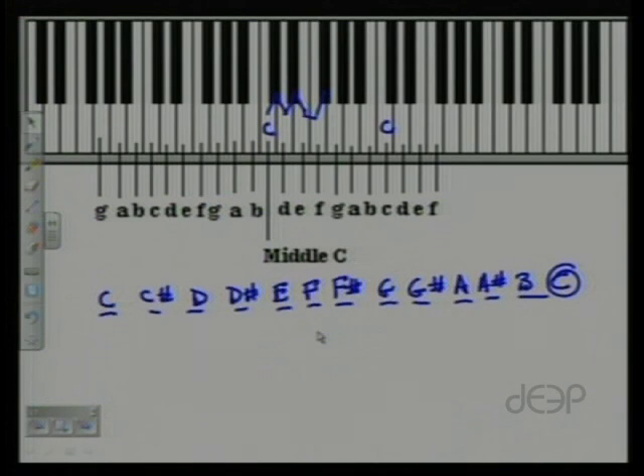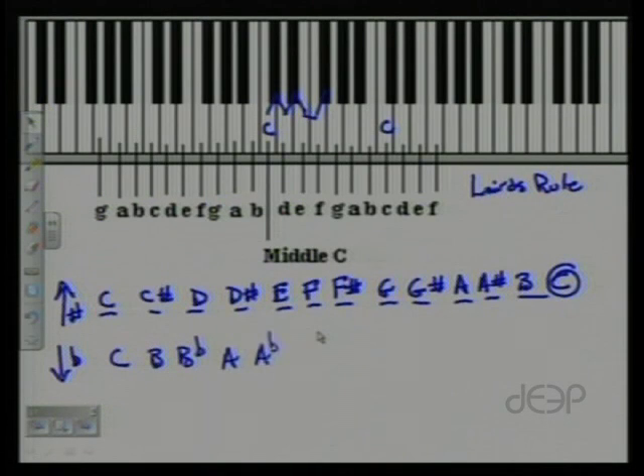I have a little rule — I call it Laird's rule. When you're doing a chromatic scale going up, use sharps. When you're doing a chromatic scale going down, use flats. So going back down from C it would be: C, B, B-flat, A, A-flat, G, G-flat, F, E, E-flat, D, D-flat, and back to C. That's a C chromatic scale ascending with sharps and descending with flats. Laird's rule is simply my rule — it keeps chromatics clean, crisp, and clear, and it also ensures you know all your sharps and flats.